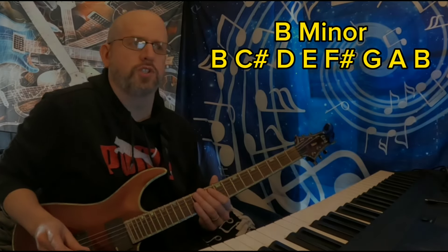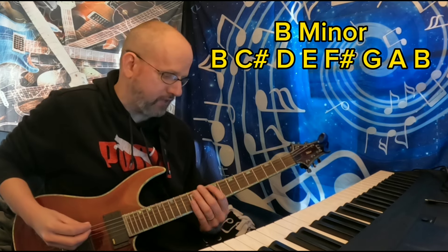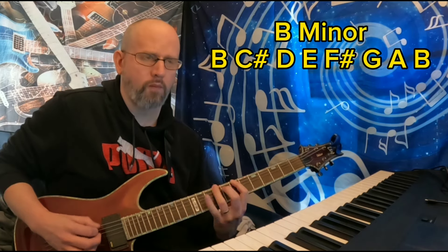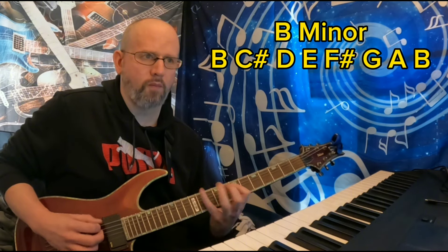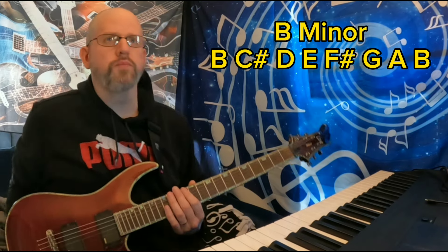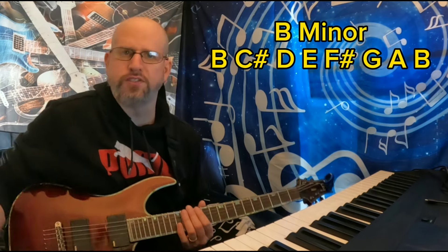Riff 2, which comes in after the intro, goes something like this. And again, we're still based on the 7th fret of the E string, which is the B. So there you have the second section, Riff 2.